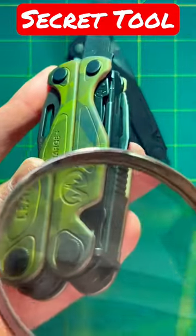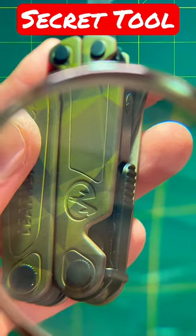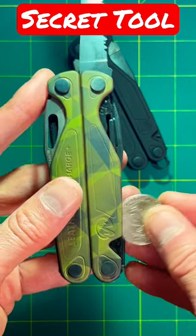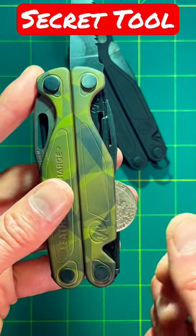Second, you have to find where it is. As you can see all the way over here, if you use a magnifying glass, the tool is right inside. To get access to it, what you have to do is take a coin, put it all the way in here, and then you're going to move it down like a slot machine.